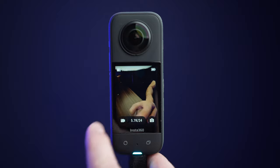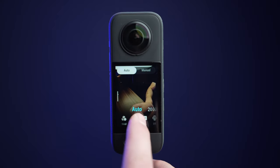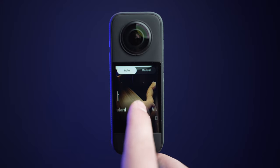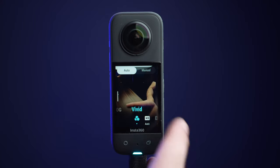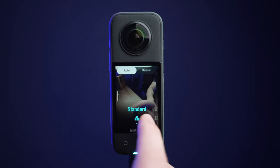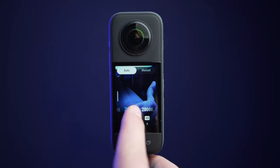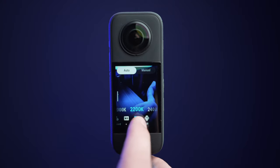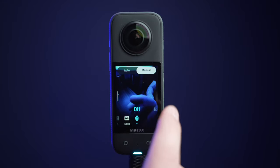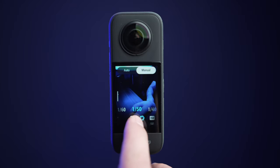Swipe left from the edge of the screen to access specific camera settings, such as auto exposure, white balance, and picture profiles. In auto mode, ISO, white balance, and shutter speed will be set to auto by default, but you can also set your own custom white balance in auto mode too. On the top right of the screen, you can select manual mode where you will have full control over your ISO, white balance, and shutter speed.